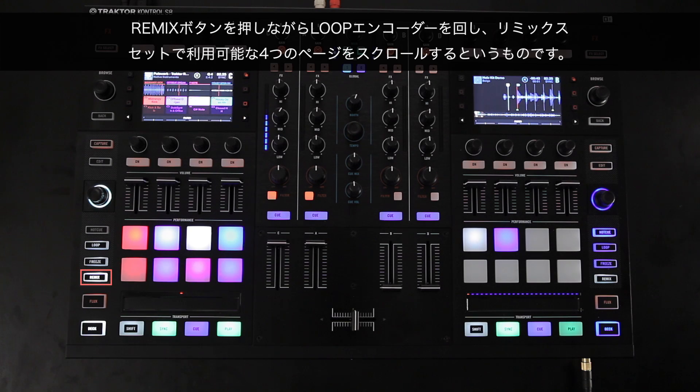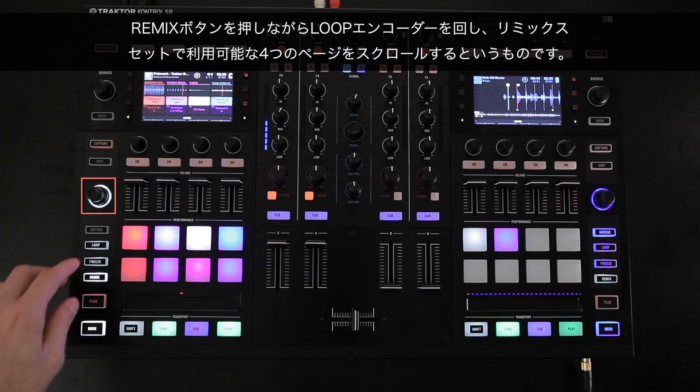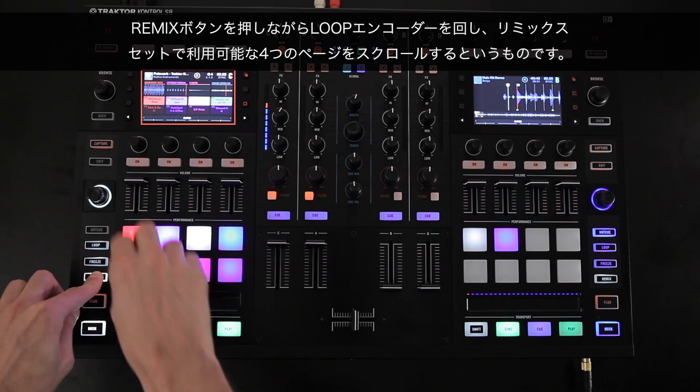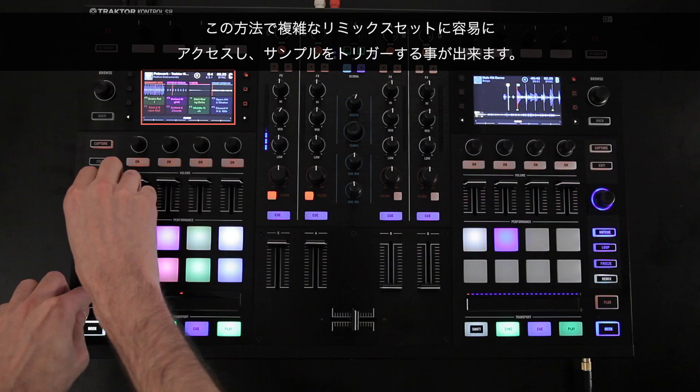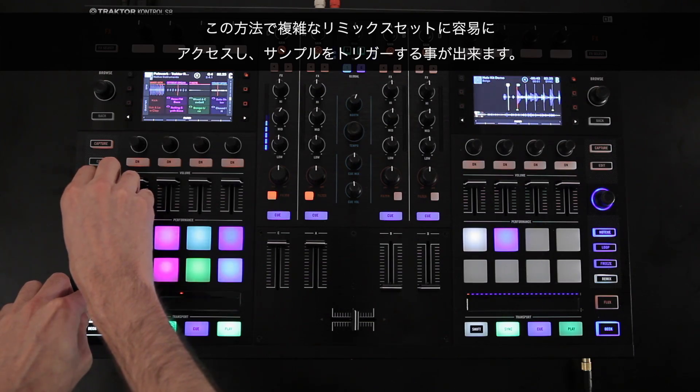Another useful shortcut while in Remix mode is to hold down the Remix button while turning the Loop Encoder in order to scroll through the four available pages of your Remix set. In this manner, you can quickly access and trigger samples in complex Remix sets.